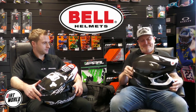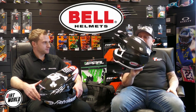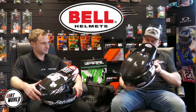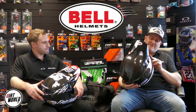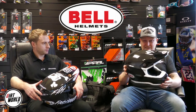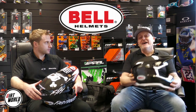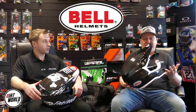Now, if like me you're a big Bell fan — and I am — as you can see, this is a genuine work of art. I'm looking at it, I'm seeing where the vents are. So let's get into finer detail about the design concept, everything that the Moto 10 does. This is obviously the carbon version. You'll see these helmets on the heads of some pretty serious talent: Eli Tomac, Cooper Webb, Jeff Parrott.